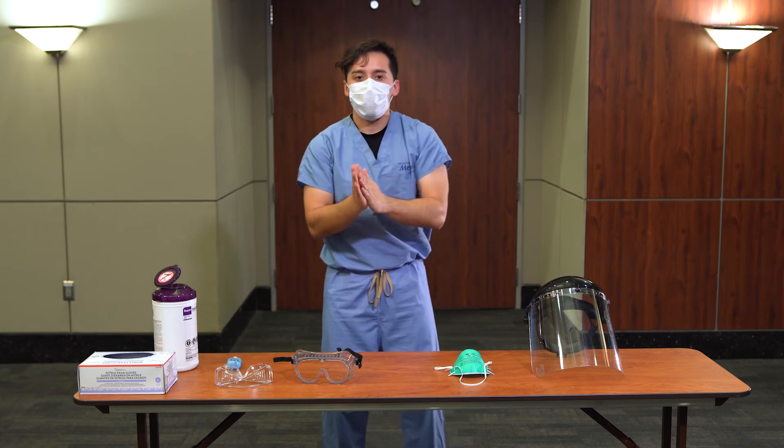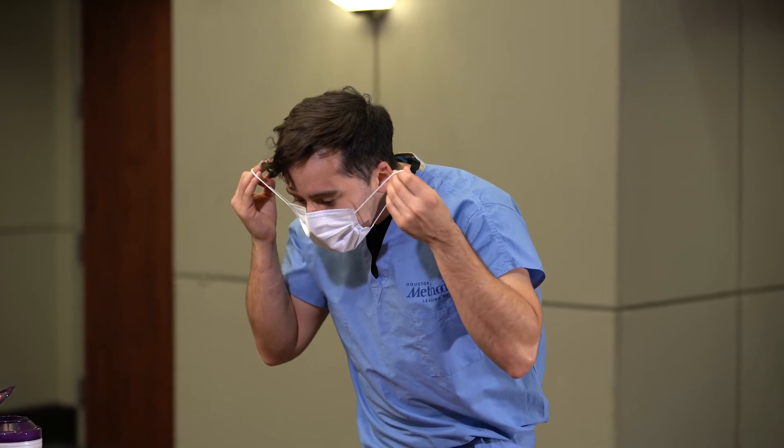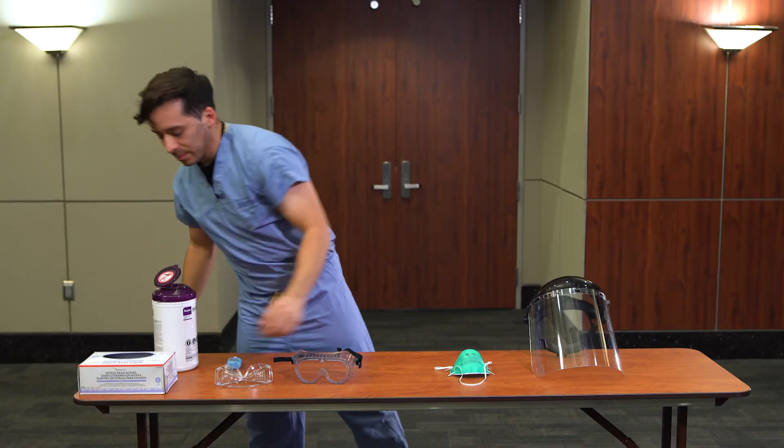Doff the mask by leaning slightly forward. Use both hands to grab the ear loops or untie the ties. Pull the straps to the side, slowly remove the mask from your face, and discard. Perform hand hygiene.